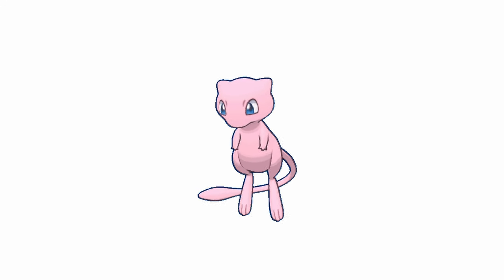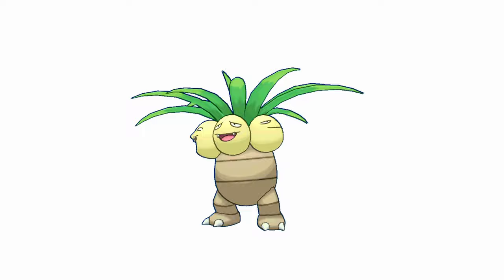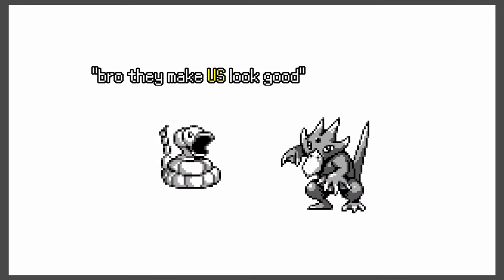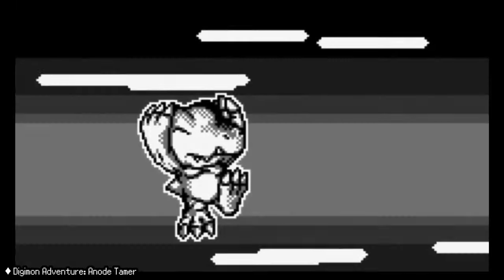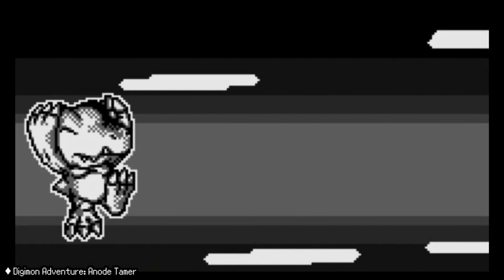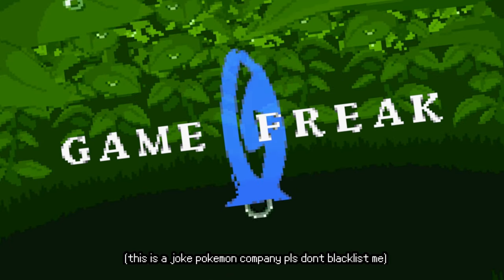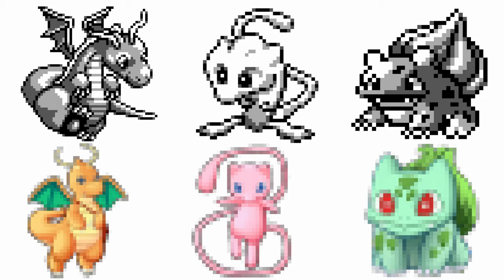Over the years, the Pokemon games have received major graphical improvements, going from these ugly old sprites to beautiful... okay, well, maybe not so much. In that same space of time, games like Digimon have gone from this all the way up to this. So what would have happened if Game Freak evolved with integrity? Today I'm going to take these three Pokemon and fix their old school sprites.